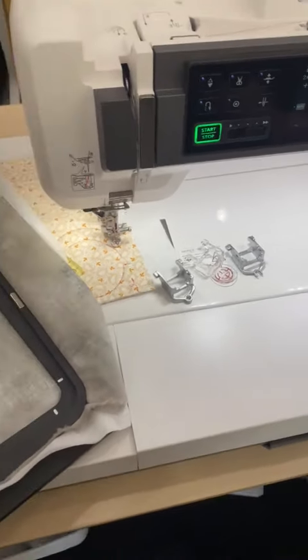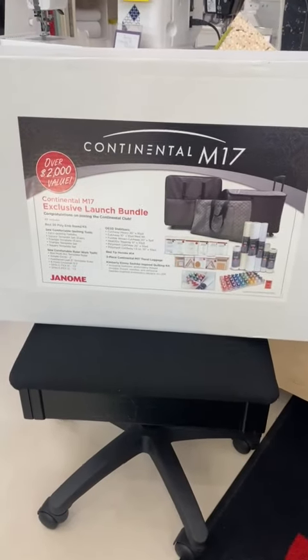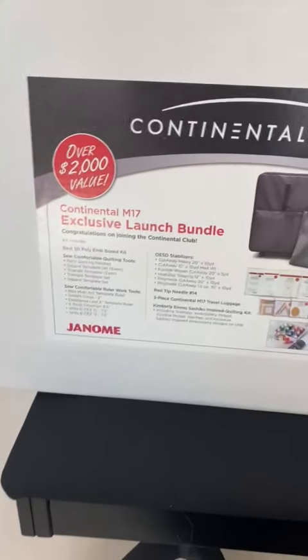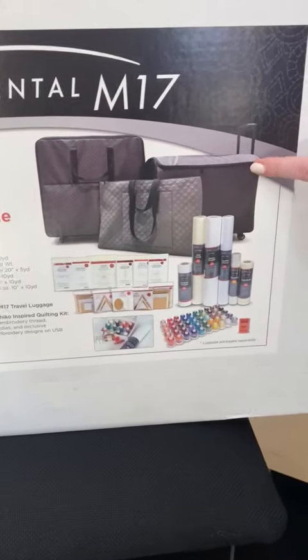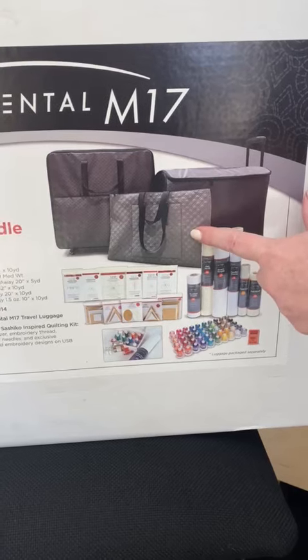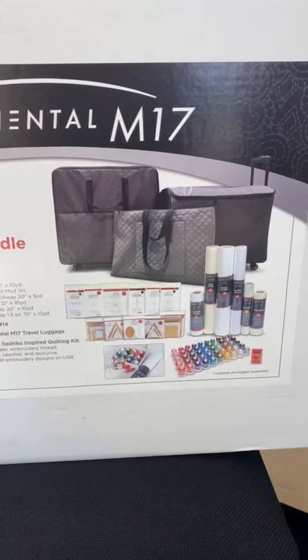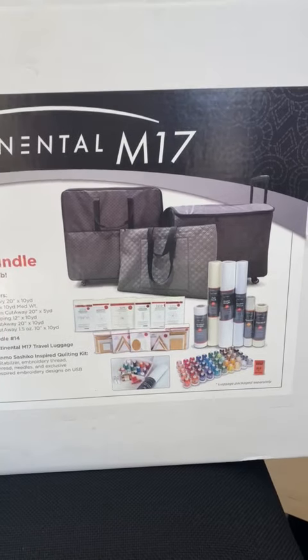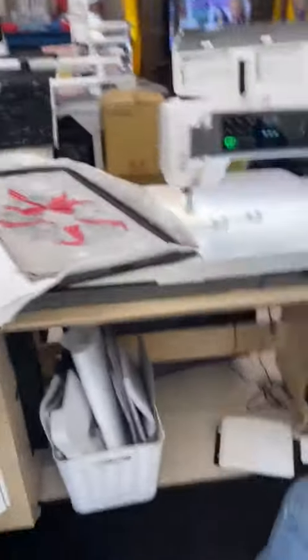As a bonus for our countdown to Christmas, we're including the exclusive launch bundle. We have one package left, which gets you two cases — one holds the embroidery module and the machine, and the other holds all your hoops — plus some thread, some rulers, some stabilizer, all kinds of goodies. And the machine has 1,230 built-in embroidery designs.